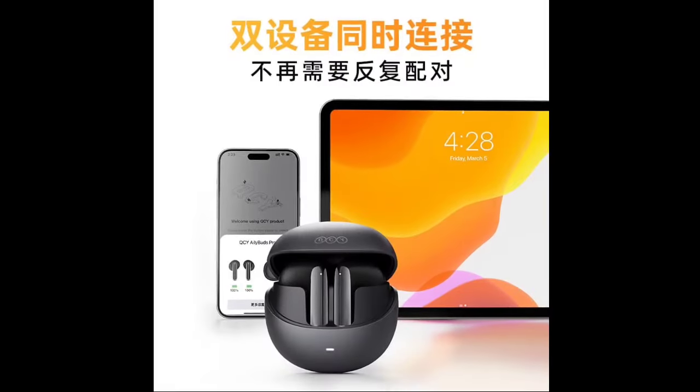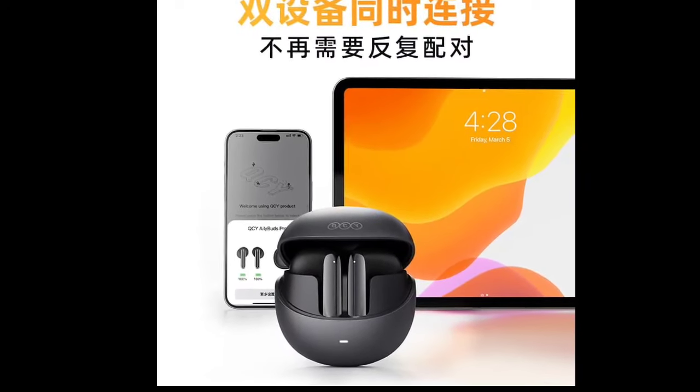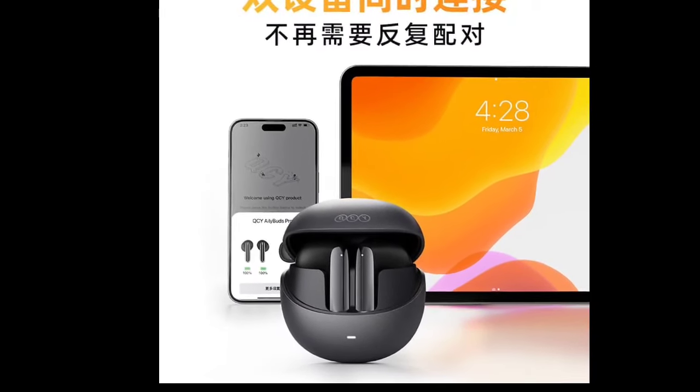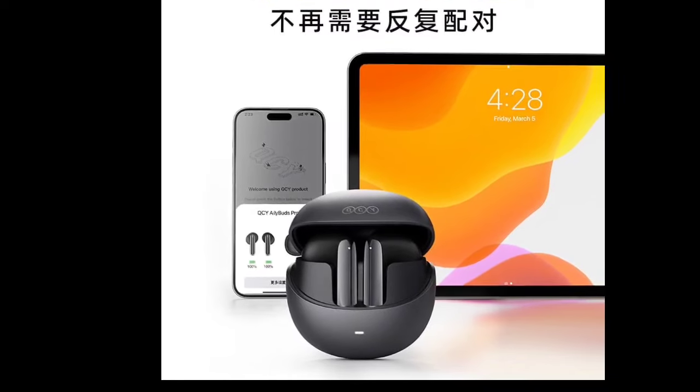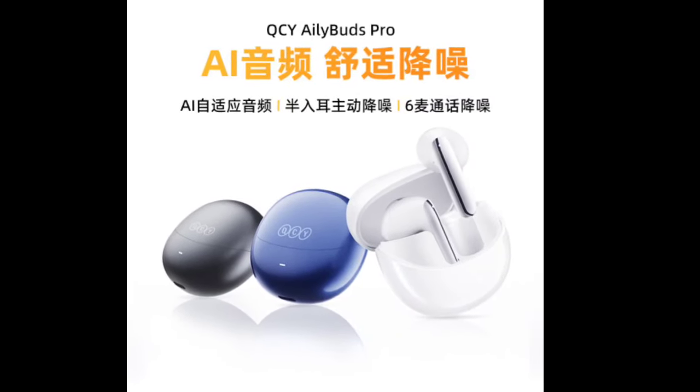QCY has launched a new pair of true wireless earbuds called the Ailey Buds Pro. The Ailey Buds Pro comes with a semi-in-ear design and optimized weight distribution for comfortable wear.